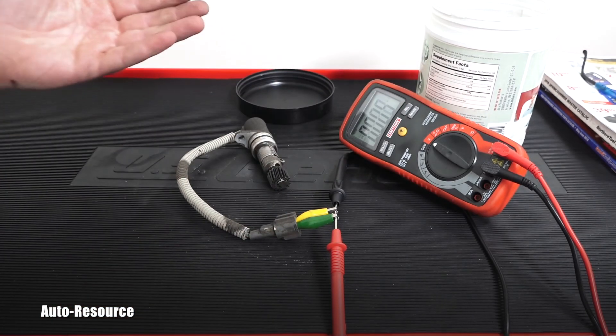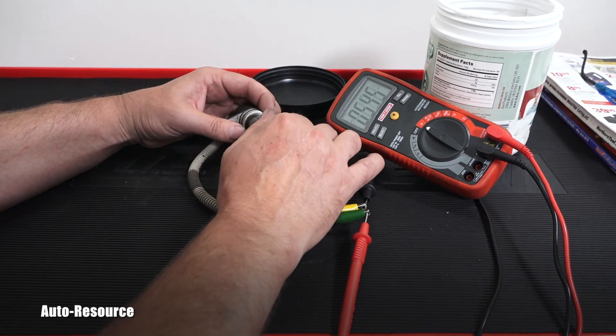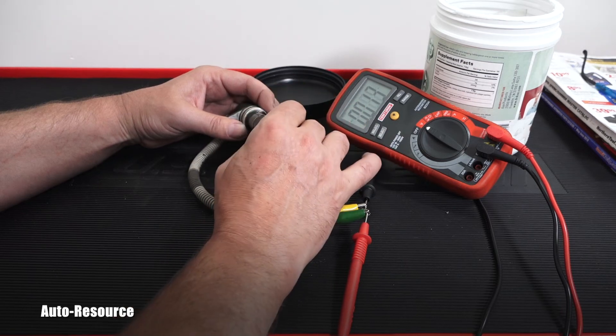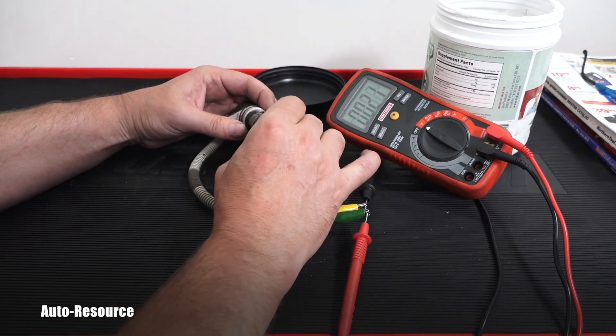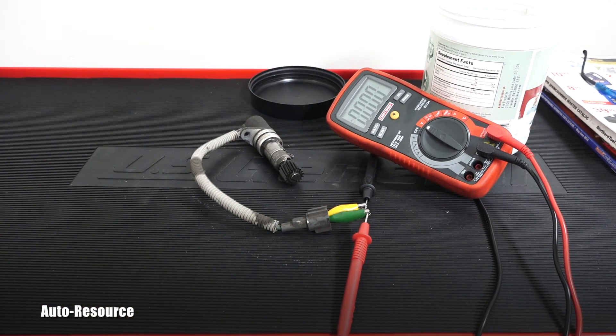I believe this unit is actually working because it is producing AC voltage. If I turn it slowly without rushing, it really makes 0.5, 0.6, or 0.4. So this is working correctly. That was another video for you on this channel, so please make sure you are subscribed because we have way more coming out of this shop your way soon. Thanks for watching and have a wonderful day, my friend.